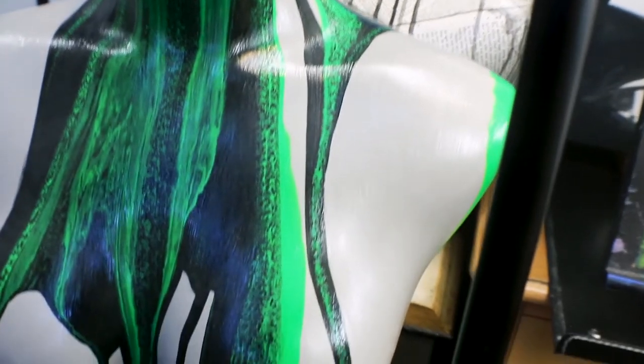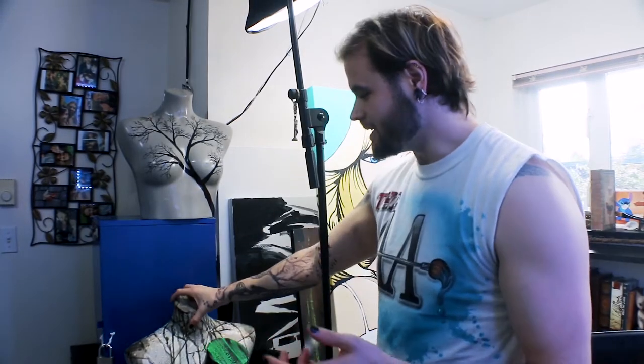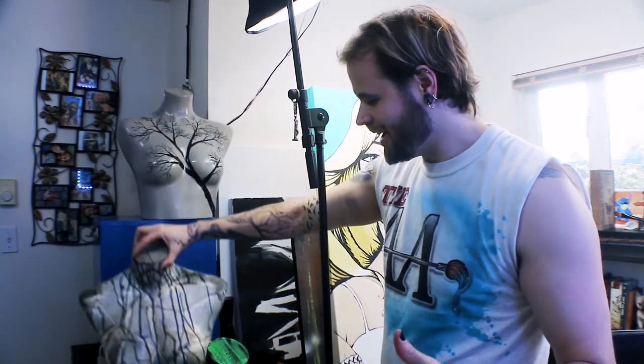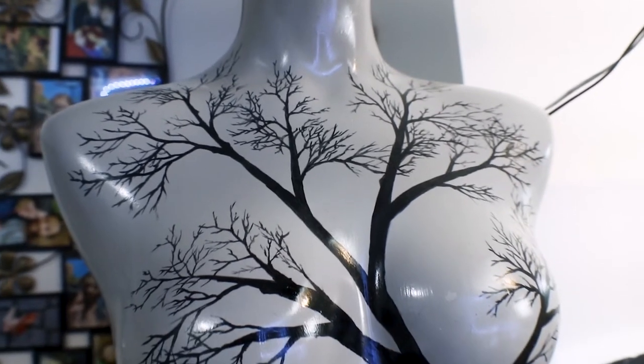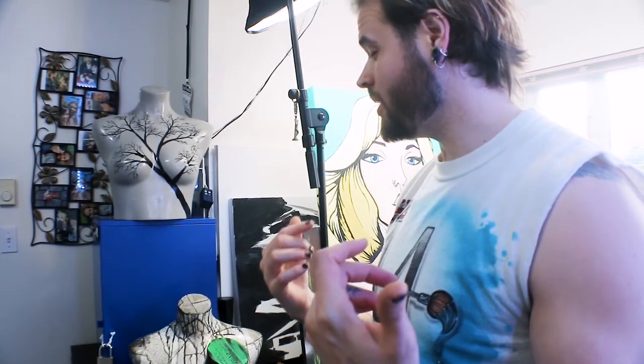What's not an eyesore are these wonderful mannequins I have here. I've been working on a few of them and I'm hoping to make more — if you haven't seen those videos, I'll be linking them. I didn't do a video of this one, but the big tree one was awesome. I think I have about 20 to 25 more mannequins, so I'm going to be doing a lot of mannequin painting.